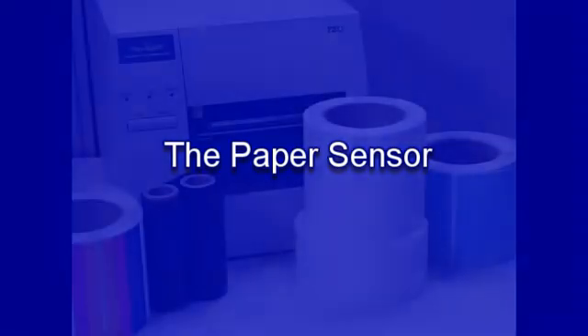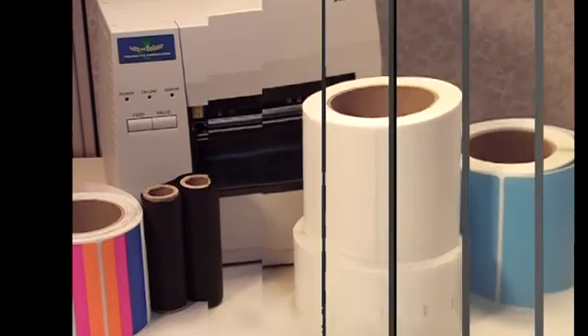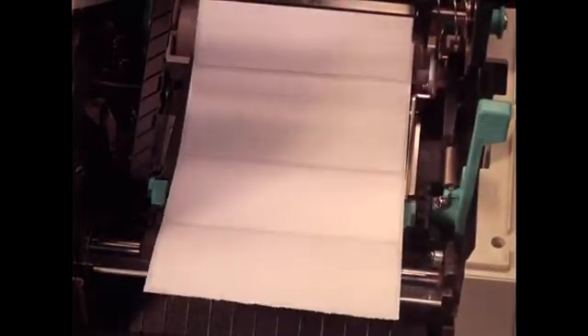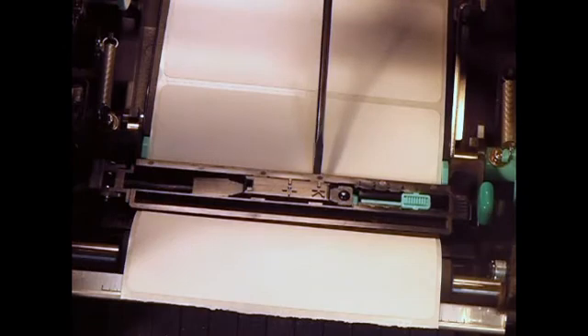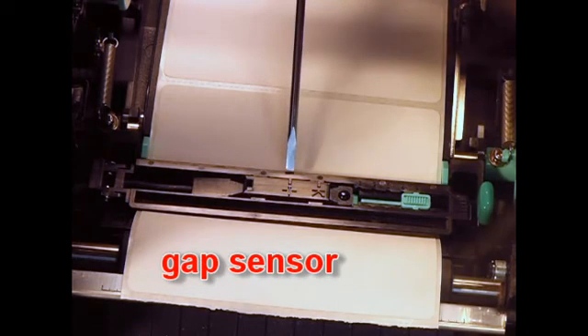Before we get to actual printing, we need to put labels and ribbon into the machine. To do that correctly, we want to make sure that the paper sensor is positioned so that it can pick up the gap or black mark that separates one label or tag from another. The sensor assembly actually includes both sensors right next to each other — the black mark sensor and the gap sensor.